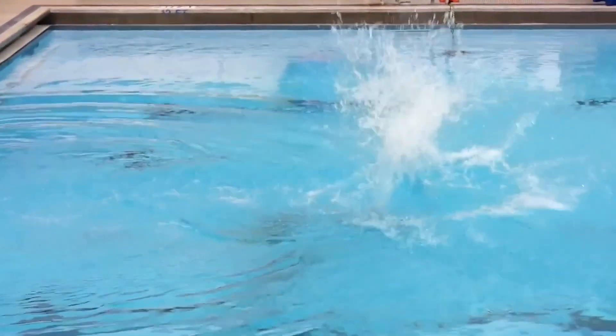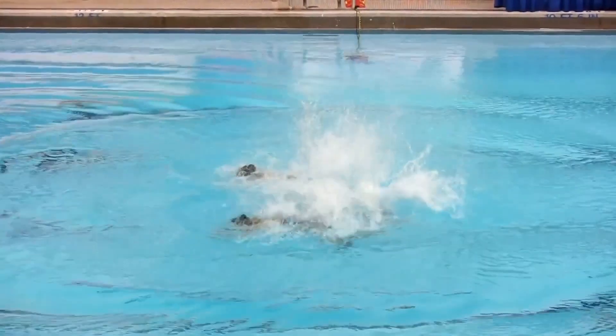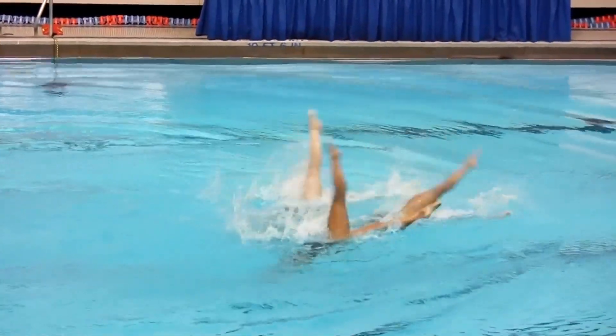That's me doing a flip outside of the water. This is what's called a trio, so the three of us competed as a team together. In Synchro, every team member has to move in a very specific way and at the same time. That's what makes it synchronized.